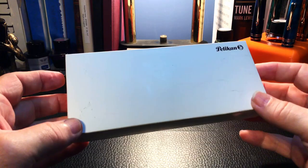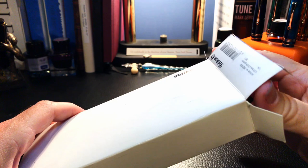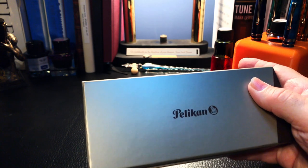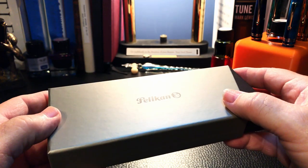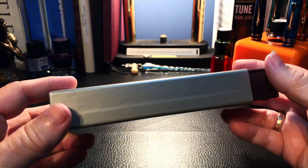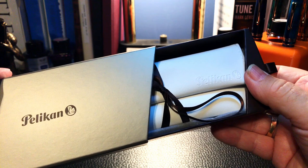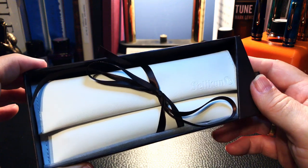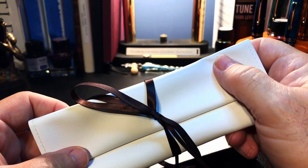First, to the Pelikan — it comes in this box. The sleeve comes off and we have a Pelikan box with the Pelikan logo on a gold-colored cardboard surface. You pull this ribbon here and this really cool angular design opens up and you see the pen pouch inside. Inside you take that out — this is a faux leather pouch tied with a ribbon.